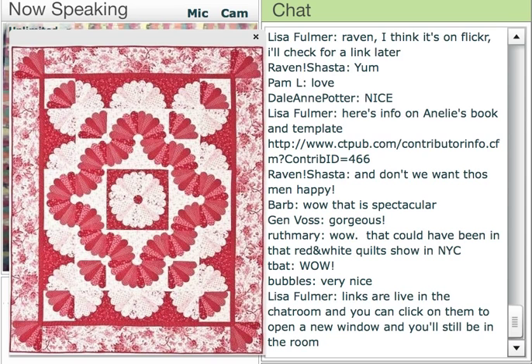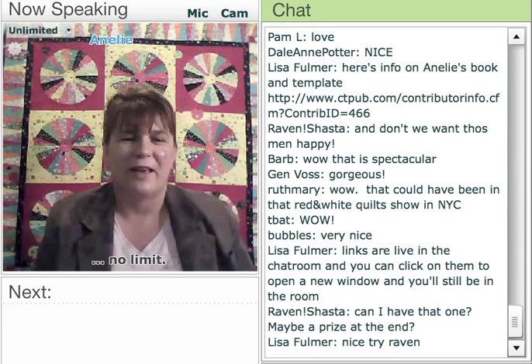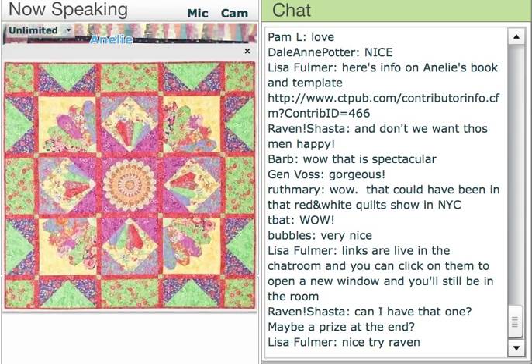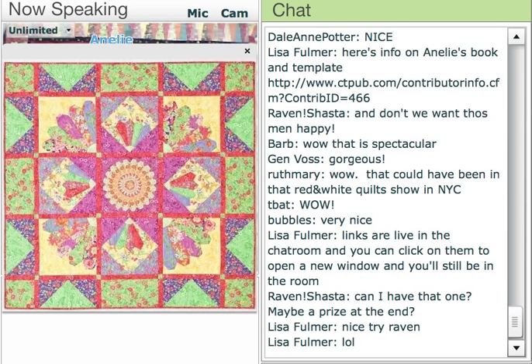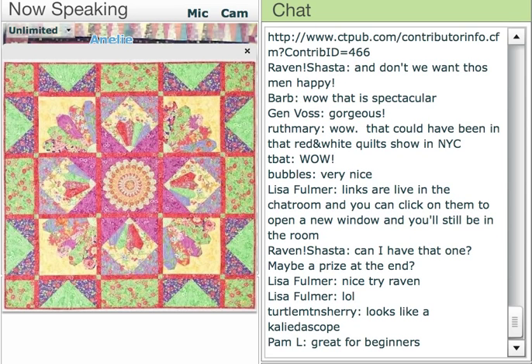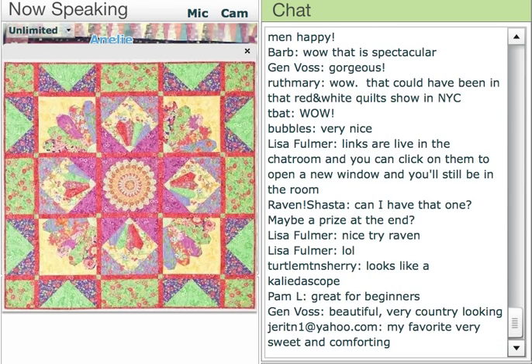I personally believe that the Dresden is so flexible. I used to think that the log cabin block was very flexible, but the Dresden — it is endless what you can do with it. This next one was one of the last quilts I designed for the book, and it's a wall hanging. What I thought was very different about this one was I had added half-square triangles into it. By adding that block in there, it looks like a kaleidoscope. It adds a star in the center and a whole other dimension.